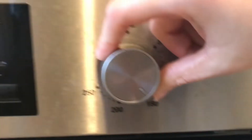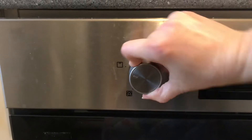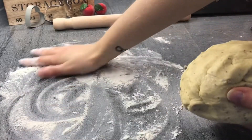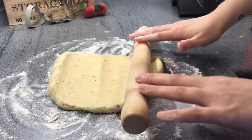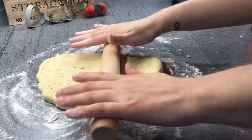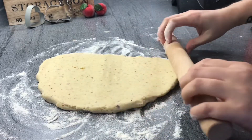Preheat the oven to 150 degrees. Dust your working space properly with flour and make sure you dust your rolling pin too. And it's time for rolling.